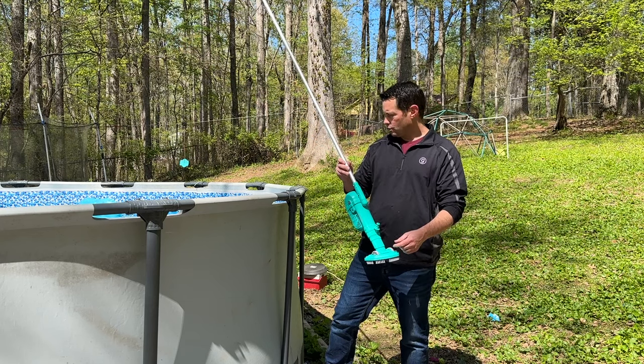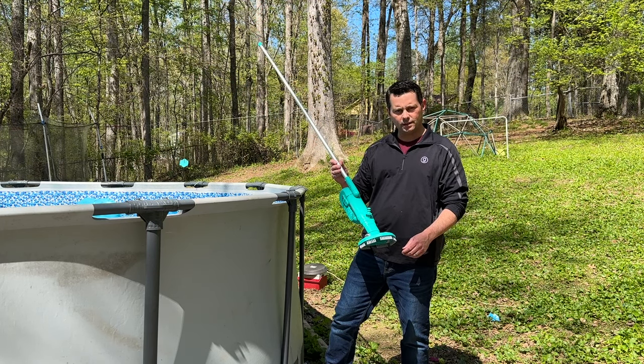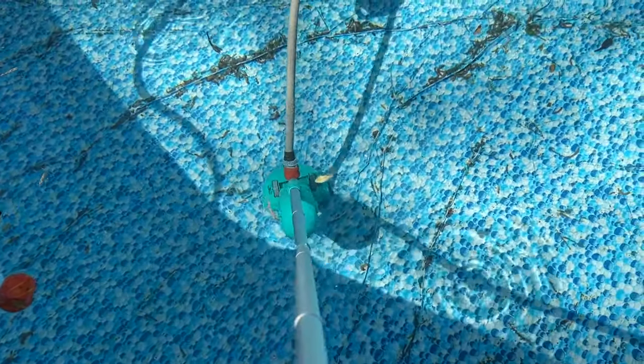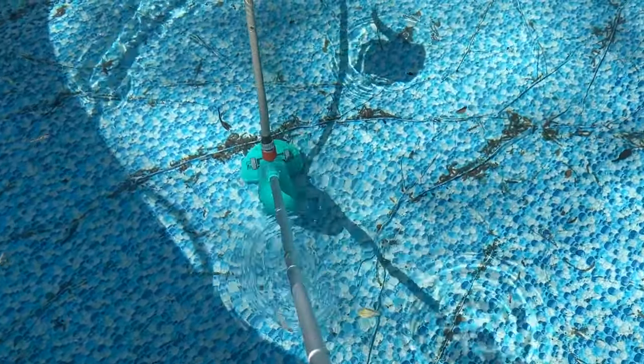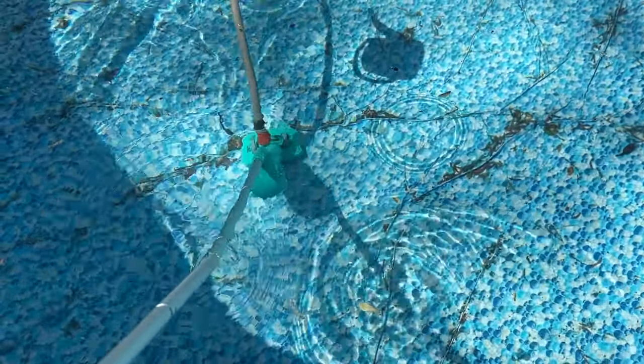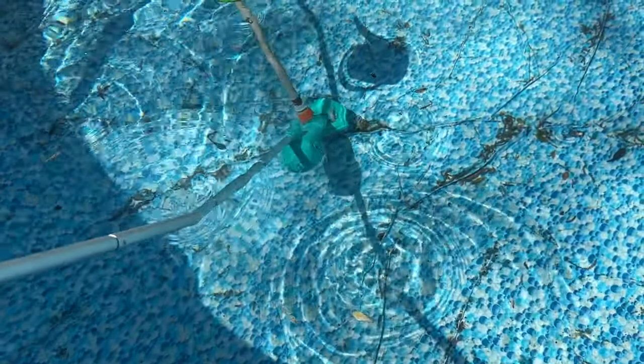I'm going to attach the hose right here to it and we're going to try it out in here and see how well it does. I went ahead and attached the hose and got it started. All you have to do is a push-to-connect for this water hose, so it's super easy to use, and once you put it on there you can start grabbing some of the items.